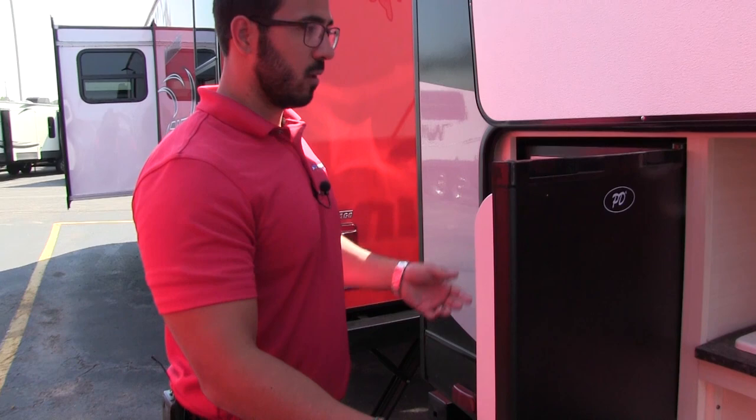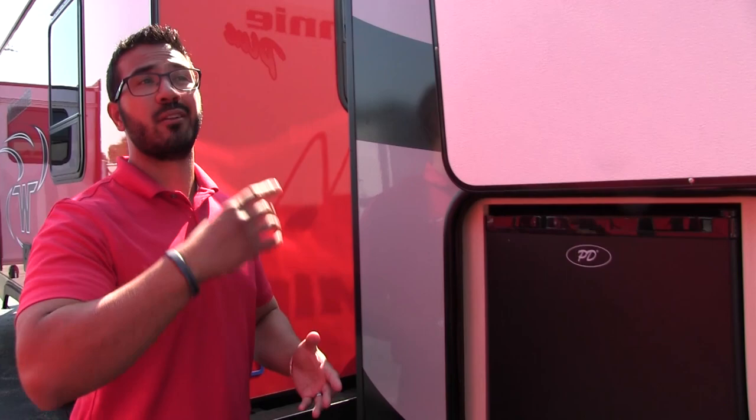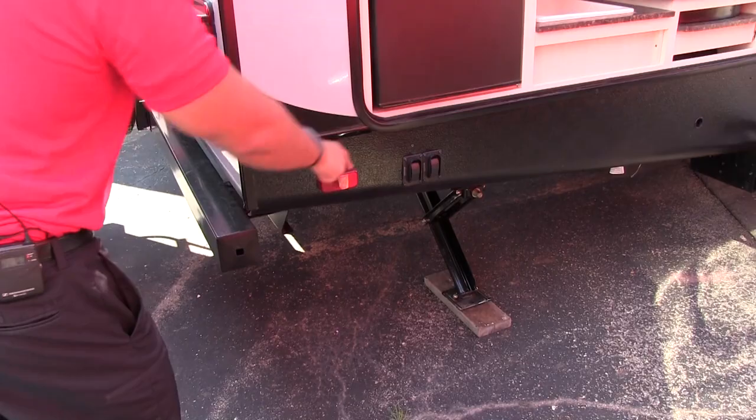Right next to that is the outside fridge. For me, this is probably one of the most crucial parts — it gives you a spot to put your condiments for hot dogs, hamburgers, whatever you may be cooking up, and obviously you can have some beverages in there as well. So you're not running in and out of the RV constantly.